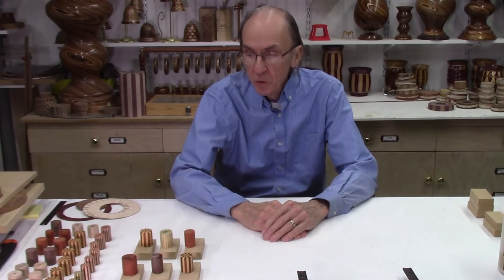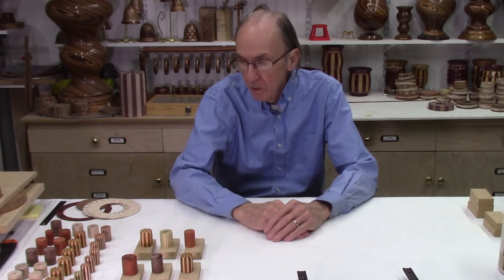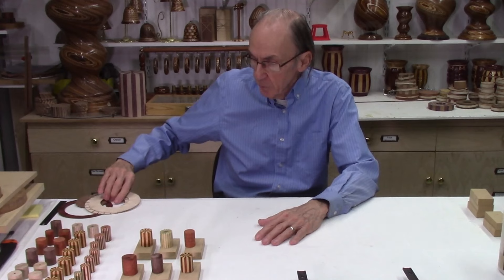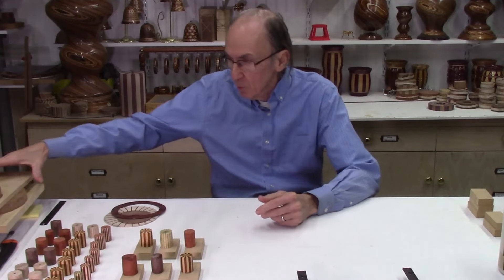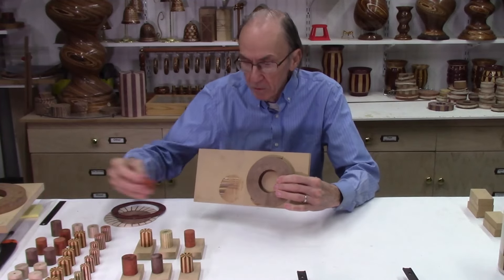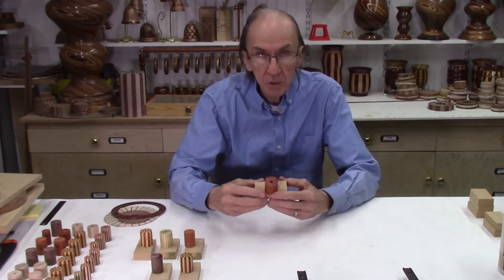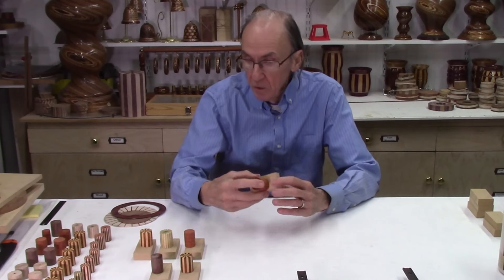My miniature segmented discs are all glued up and I'm ready to turn them into some finished projects. Since the last video I made another dozen small miniature segmented discs because I needed some accent rings. The next step is to make some thin slices. In the past I glued the segmented ring to a board and ran it on my AccuSliced system, but now I've mounted them to smaller boards that can be mounted on my AccuSled 2 carriage and easily sliced.